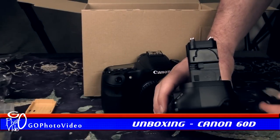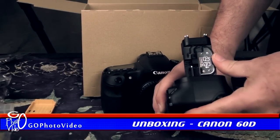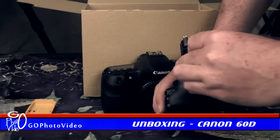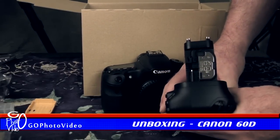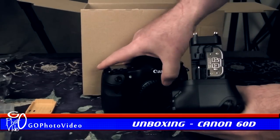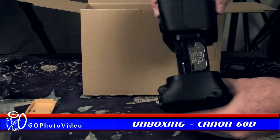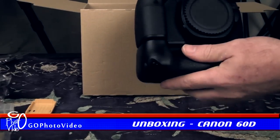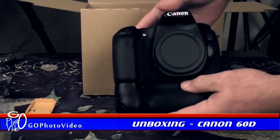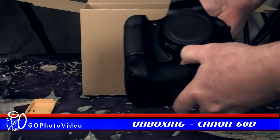The column of the grip holds the detached compartment door for safe keeping. This column is inserted into the battery compartment and the battery grip pressed against the camera while rotating the locking wheel. This secures the grip to the camera and the combination feels extremely comfortable in the hand.